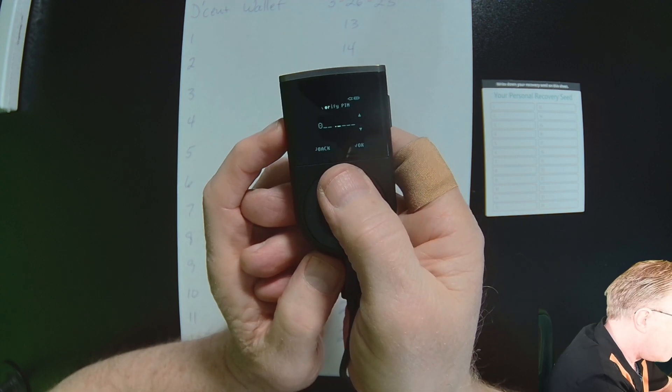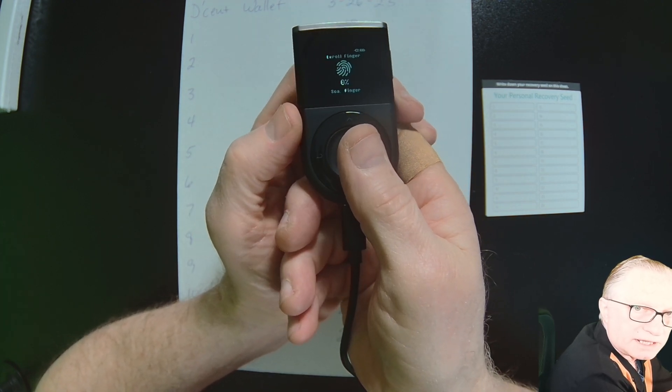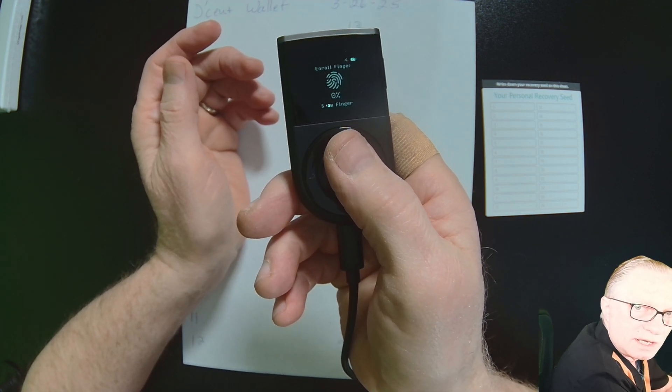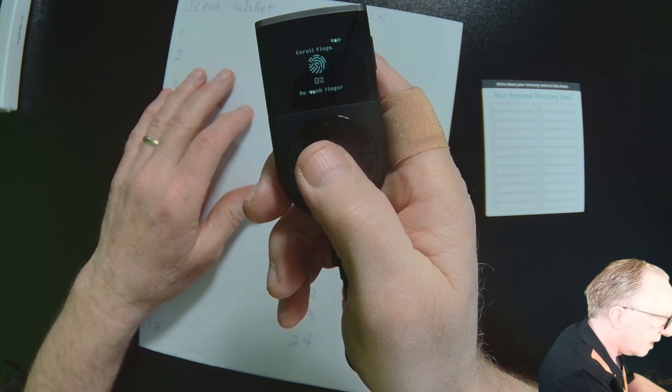They want us to confirm the PIN. Now we'll set up our fingerprint. I like to use my thumb because it makes it really easy to hold the device and use the fingerprint reader. Just place your thumb or finger on there.